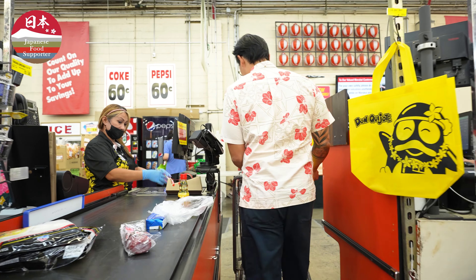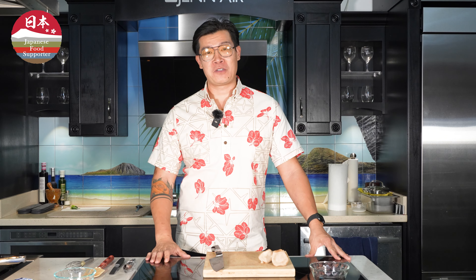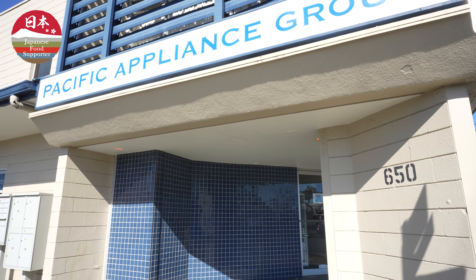Hey folks, this is Will Chen and I'm here at Marokai to challenge Alan Wong at his Washoku challenge. So let's go. Hi, my name is William Chen and today we're going to cook Alan Wong's Hokkaido scallops with dashi nage. Alright folks, so we're doing Alan Wong's Hokkaido scallop challenge here.